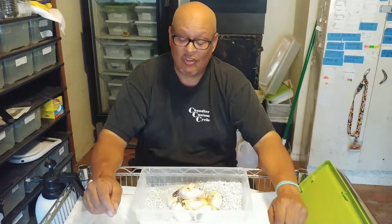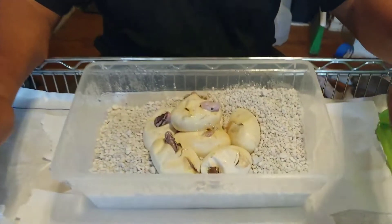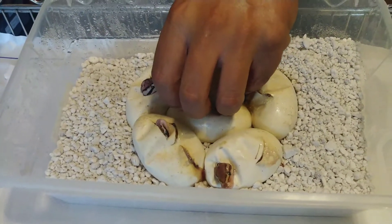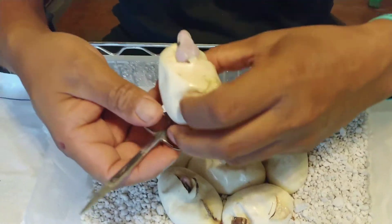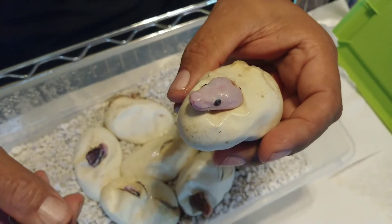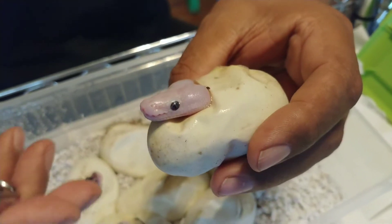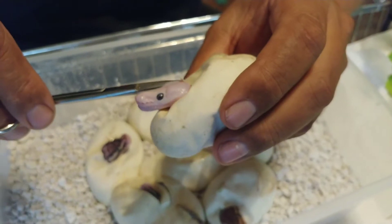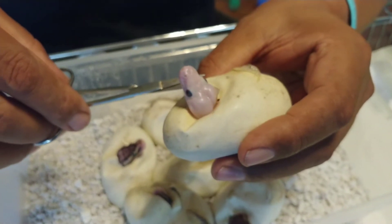They all locked up with her, so we'll see what happens. We're going to go ahead and cut this clutch — clutch number three. We'll start with the white one right up there on top. All the eggs have pipped. Look at that little head, it's locked in there. Get a chance to go in a little closer — that looks like a blue-eyed Lucy to me. Let me see if I can't break this guy loose. Okay, I'll have to start over here.